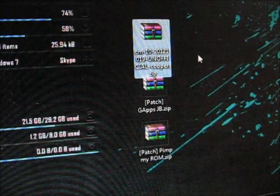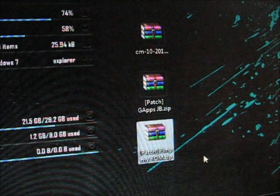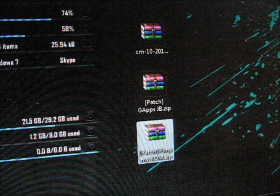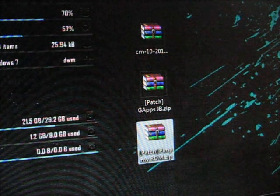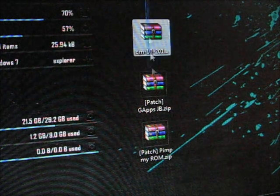I've got the ROM zip here and the GApps for Jelly Bean. And one more thing is the performance tweak called Pin My ROM V2. You can download all of these in the description.